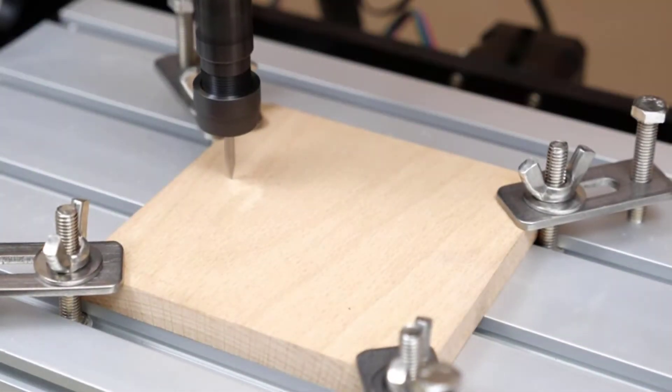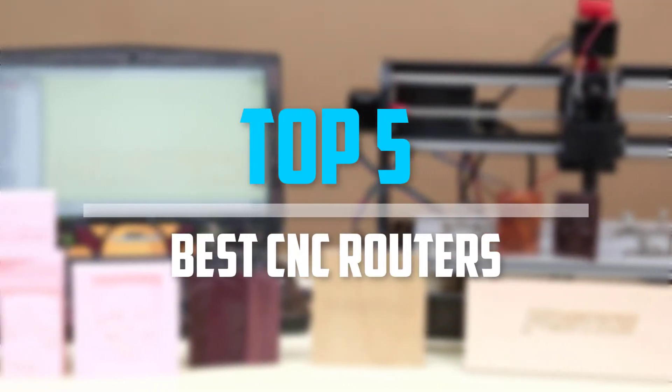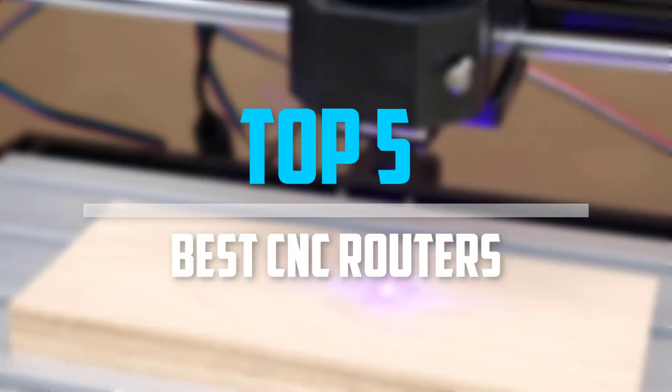Are you looking for the best CNC routers in your budget? In today's video, we break down the top 5 best CNC routers.